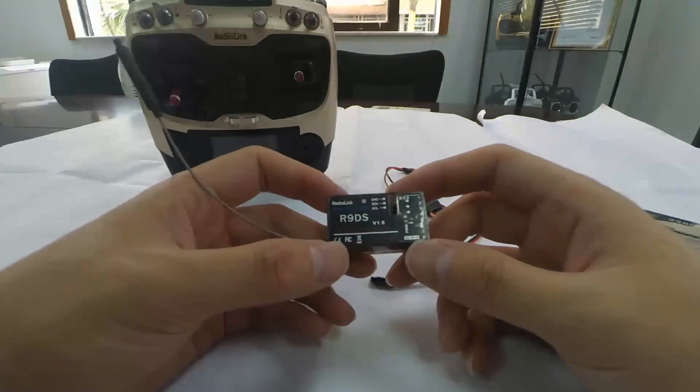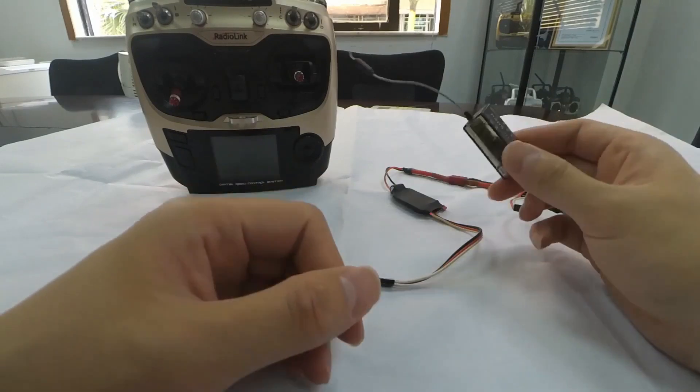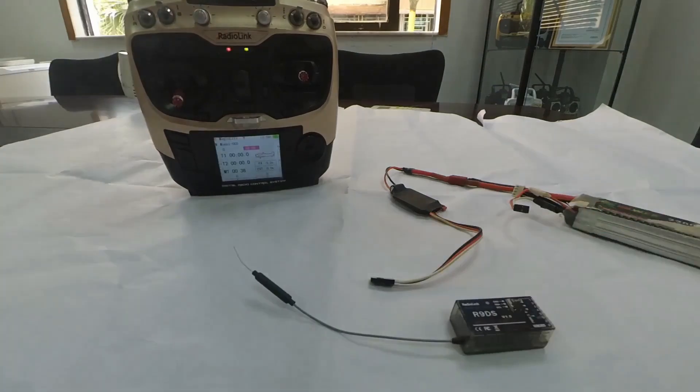R9DS is a receiver with 10 channels. I'm going to show you how to do the binding and how to change signal output, using R89S as an example.